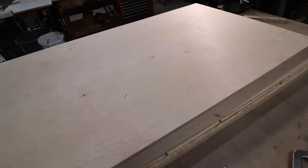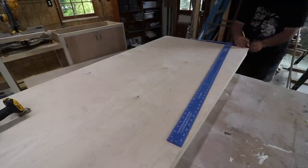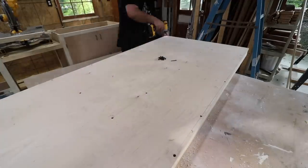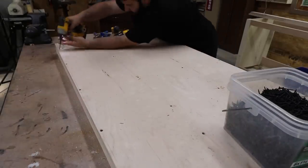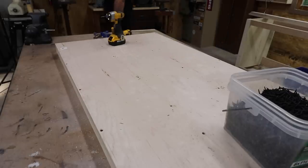Using this method gives you a super strong and flat surface that you can make any thickness. And there you go — that's the top.